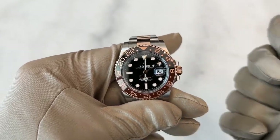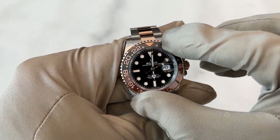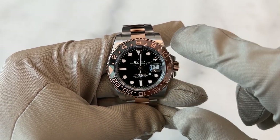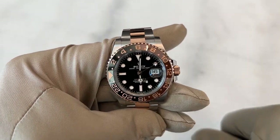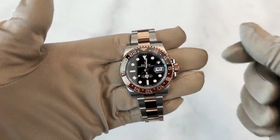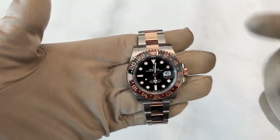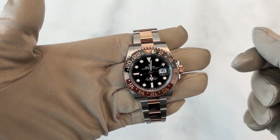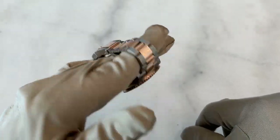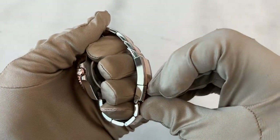You might ask: what about the third time zone? The third time zone is set using the bezel — basically you set it like this. So you have time zone one, time zone two, and time zone three. Most people don't set all three; most just use two and keep the bezel like this. And that's how you set up a GMT.